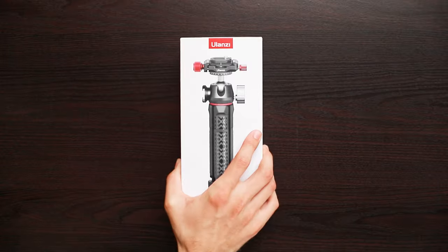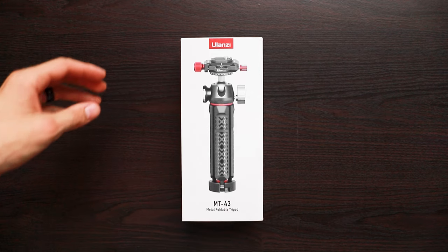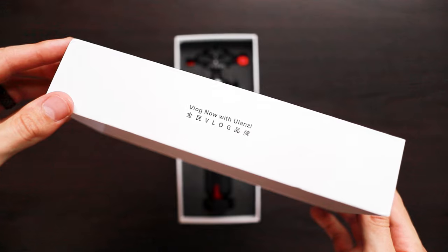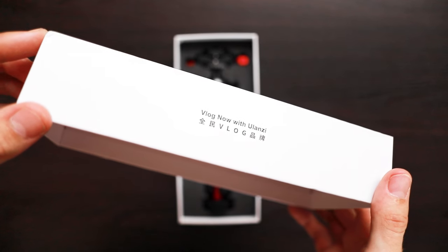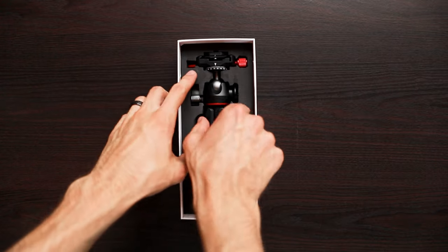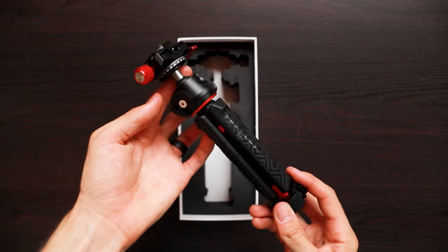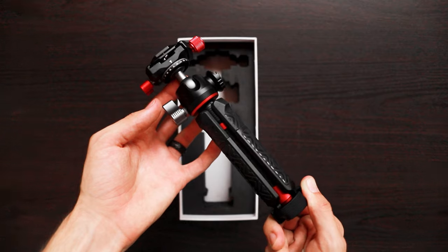This could be the best new tripod for vlogging. Ulanzi just recently came out with this new tripod that's specifically designed for vlogging — on the side of the box it even says 'vlogging now with Ulanzi.' This tripod has some cool features built in that are specifically useful for vlogging.